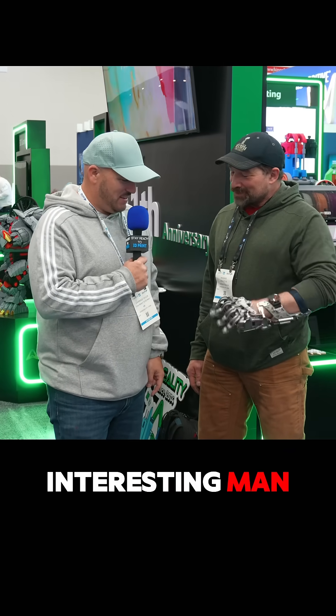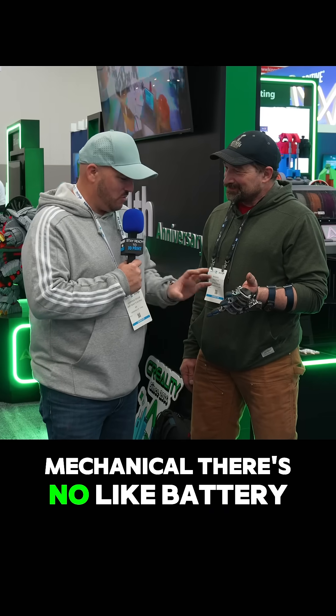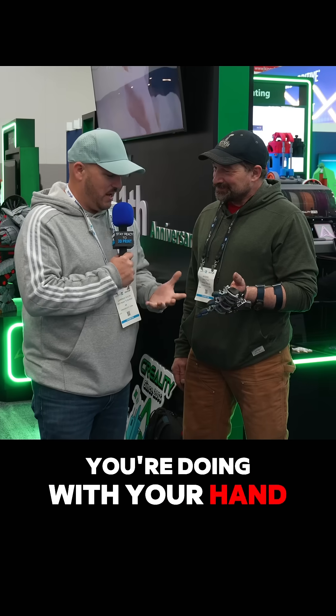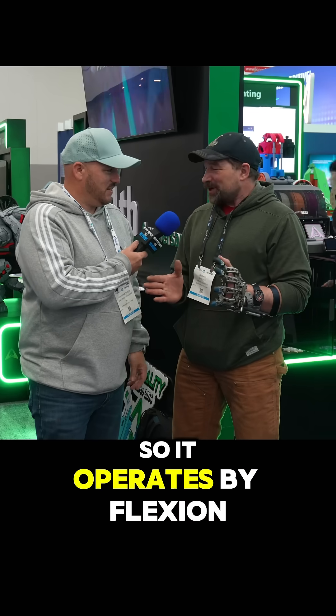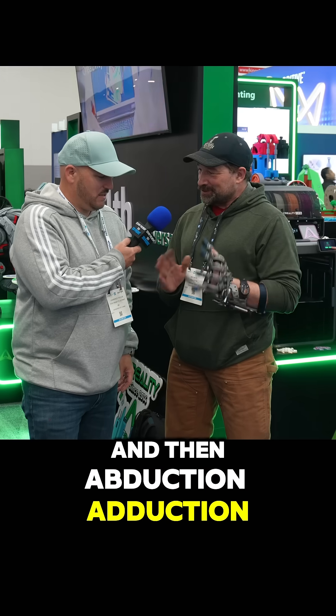So I was looking at your hand there and that thing is interesting, man. How do you make it move? I know it's all mechanical — there's no battery — it's strictly whatever you're doing with your hand. In layman's terms, how do you make it move with no fingers?